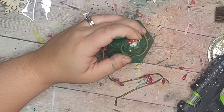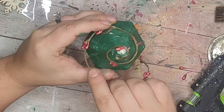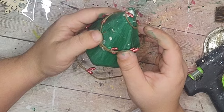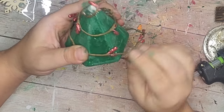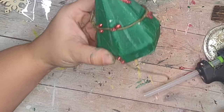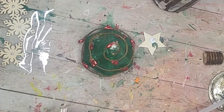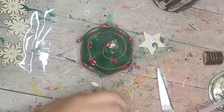I found that the easiest approach was to put the hot glue where there are berries so it has something to adhere to rather than on the vine part. I added hot glue in random spots all the way around. Some of my berries fell off so I just cut them down a little and hot glued them back on the end.